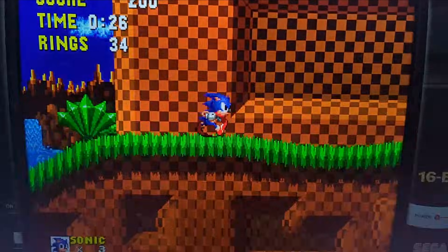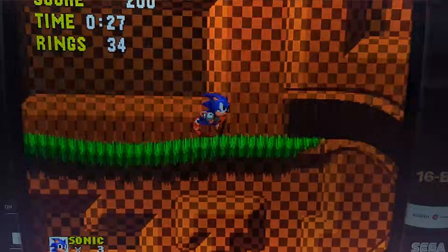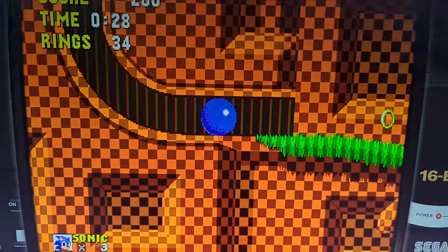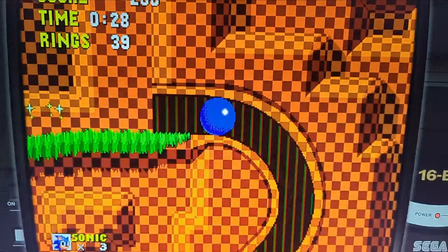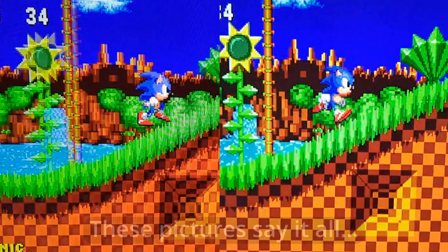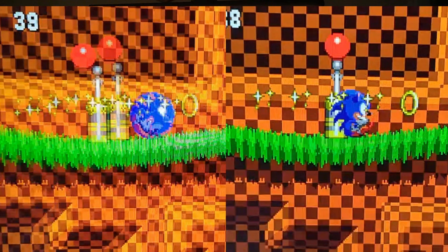You'll notice the game image is a little bit darker, but the motion clarity is noticeably better. It's not leaps and bounds better — it doesn't turn this magically into an OLED or CRT — but it is noticeably better. I think it's something you should try. That's it. See you guys later.